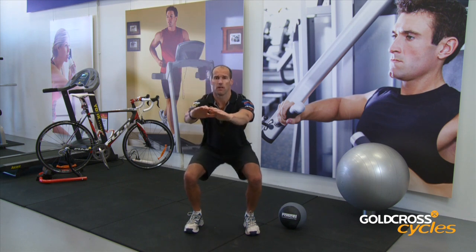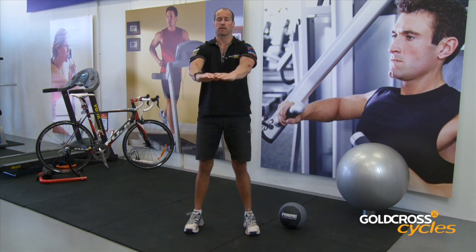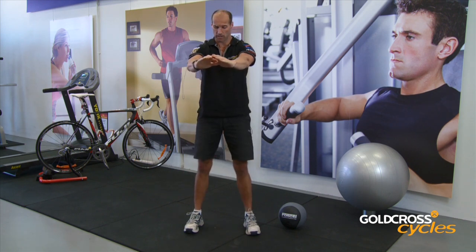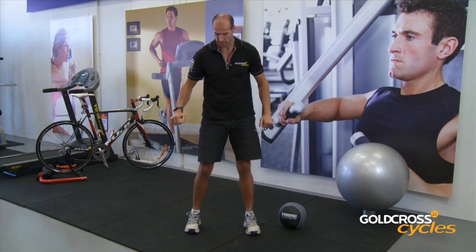We're just going to come down, nice and slow. Nice deep squat, coming up, down, making sure that our knees aren't overextending the toes. I will be showing you a side-on view, just so you can actually see the difference.